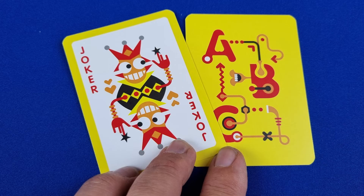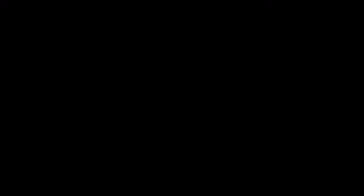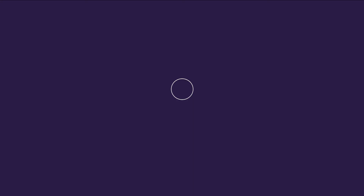If you're feeling confident with your answer, you can choose to place your Joker card along with your vote. If you get it correct, you will score two points, but if you are incorrect, you will score none. Choose carefully when you use your Joker, because once you have used it on a particular reader, you cannot use the Joker again on that reader for the rest of the game.